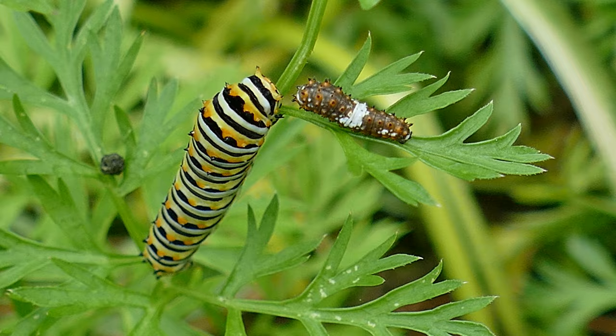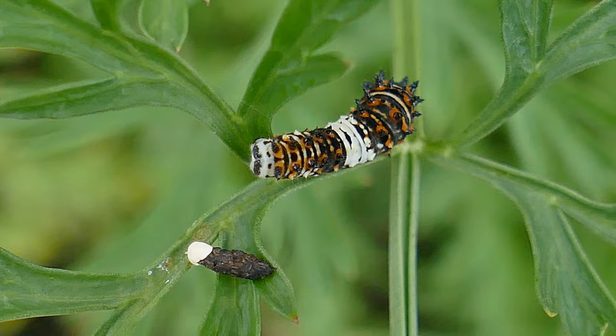Like all butterflies, the black swallowtail undergoes a complete metamorphosis. The life cycle has four stages: egg, larva, pupa, and adult.